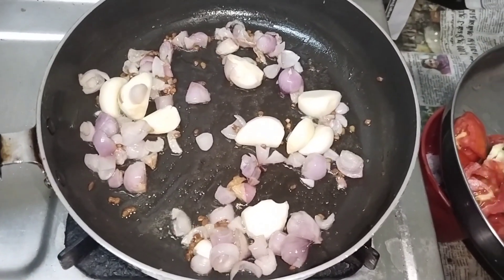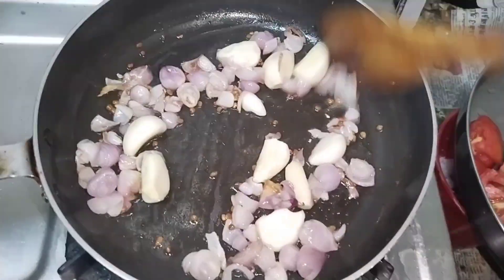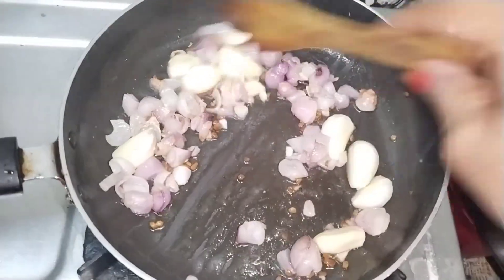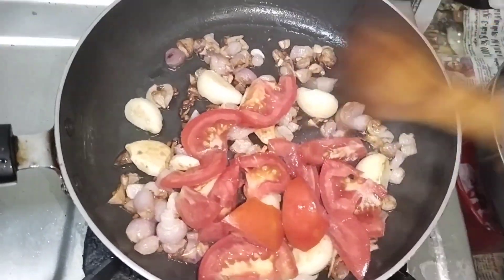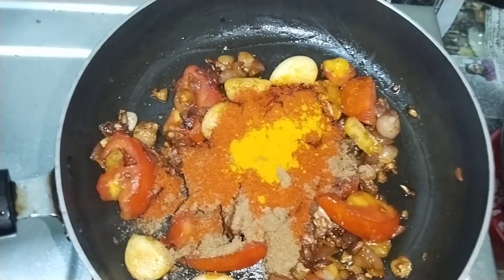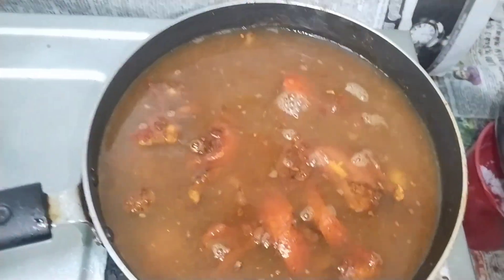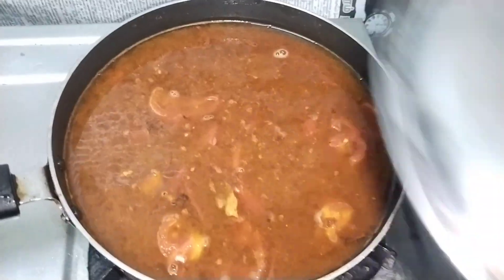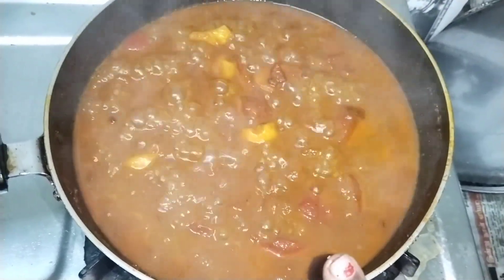We put some salt in the bowl. We put some salt in the pan. And then add 2-3 spoons, cook — add the lemon-sized amount, pour it in and cook for 10 minutes. Let's do this.